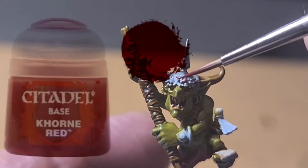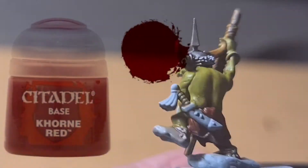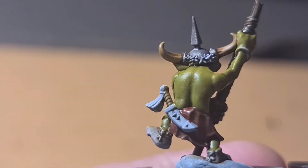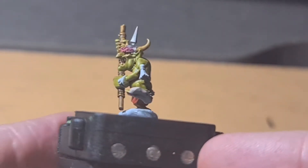Now we're going to start doing this little furry area of his hat. Corn Red as a nice base coat — it's a nice dark rich red. That's what it looks like once you put on the Corn Red.